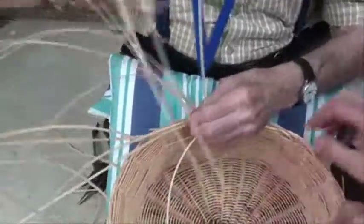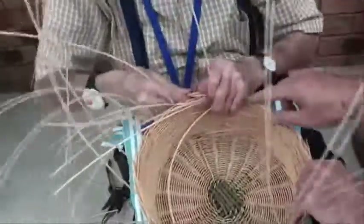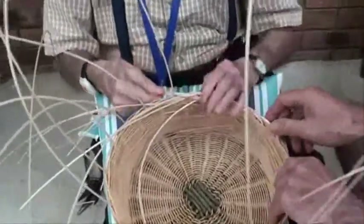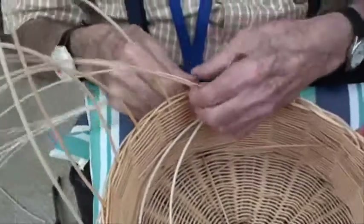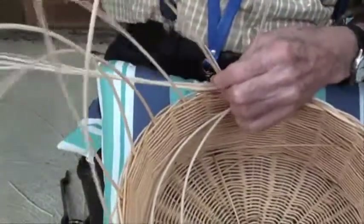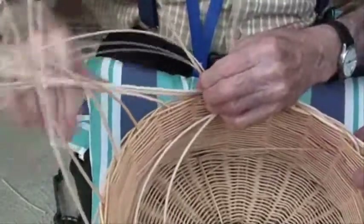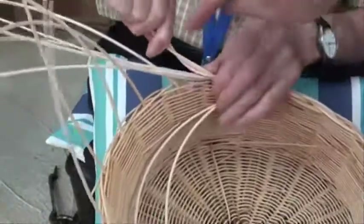He's working every second upright — not taking all of them now. He takes an upright with the three strands and twists it, pushing down at the same time. He then leaves the next upright, and then takes the second upright and incorporates it with the three smaller strands.